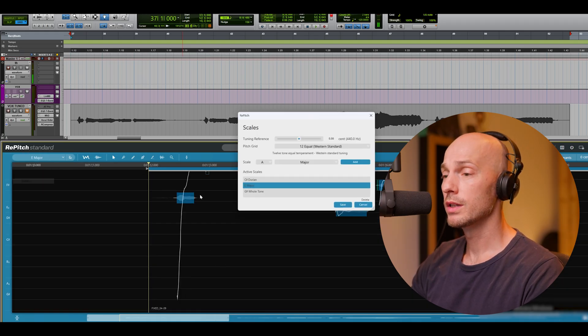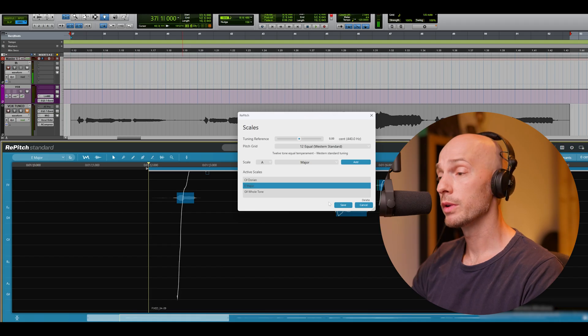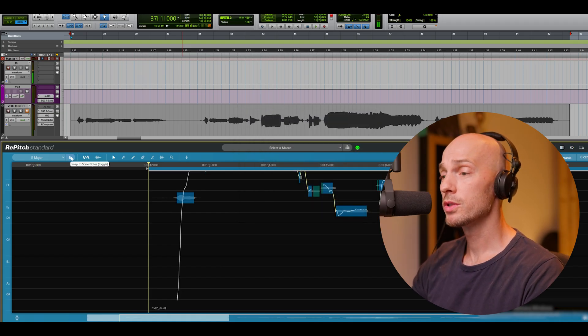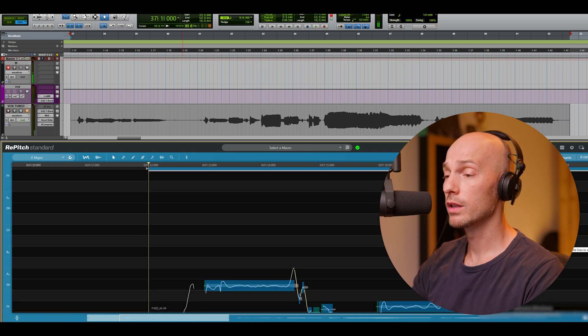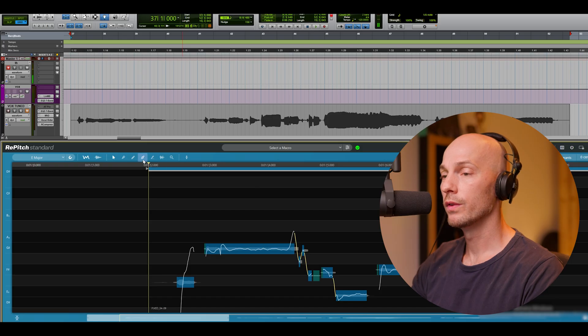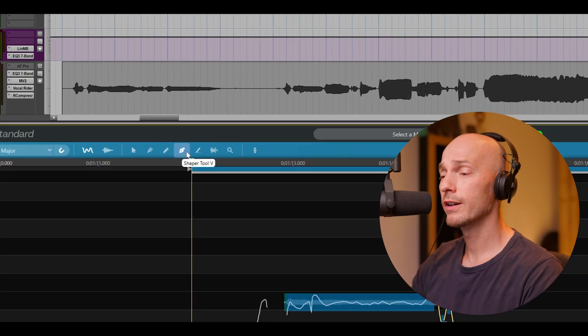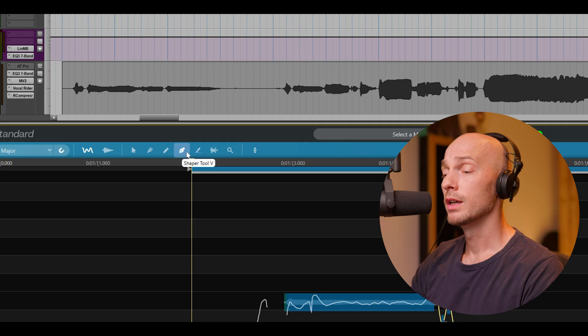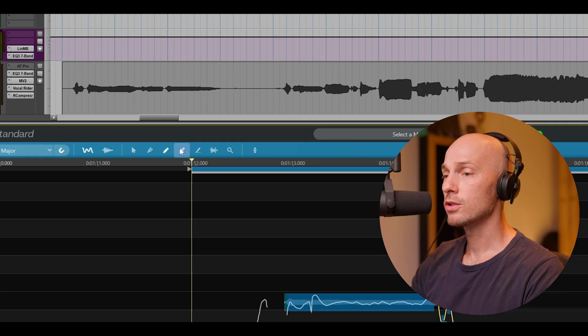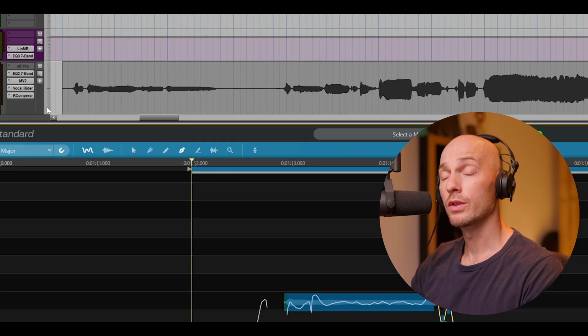I've chosen the E major scale here because the song is in E major. We're going to use the snap-to-scale function just to get rid of notes that aren't within the scale. Today I'm going to focus on the Shaper tool, which is a very effective way of tuning vocals in a transparent way. There are also tools like most tuning plugins have — a draw tool where you can draw in notes and cut and put them into place manually — but let's start off by focusing on the Shaper tool.